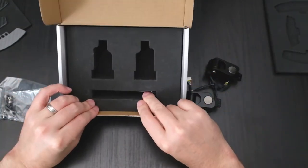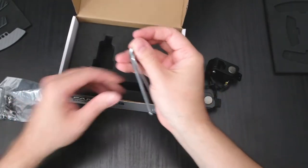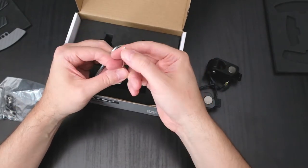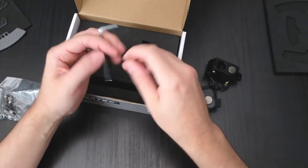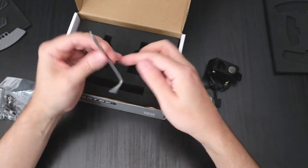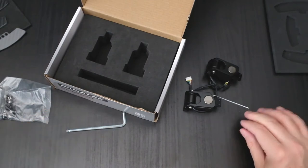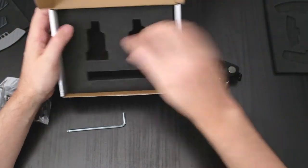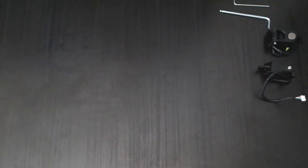And we've got some tools. I love it when manufacturers give me tools. We have a teeny weeny little Allen wrench with a little dimpled end on it, which is probably going to be handy, and a larger one. I imagine these are going to be useful for getting into the actual things themselves. I don't think there's anything else in here — there's not.